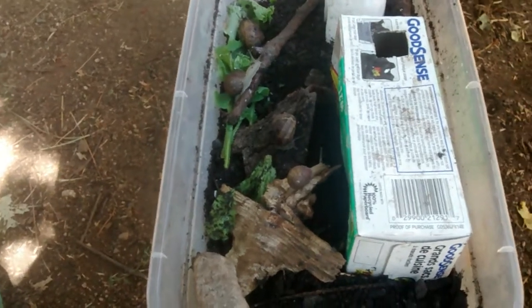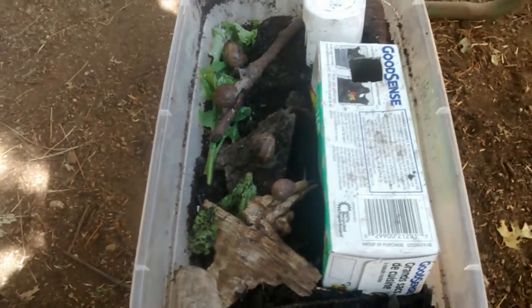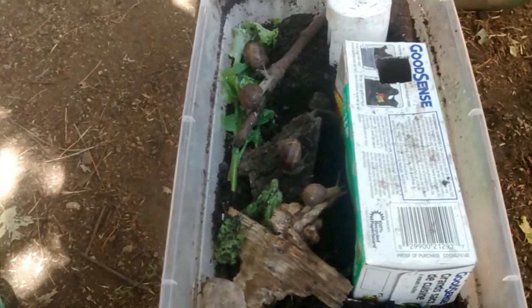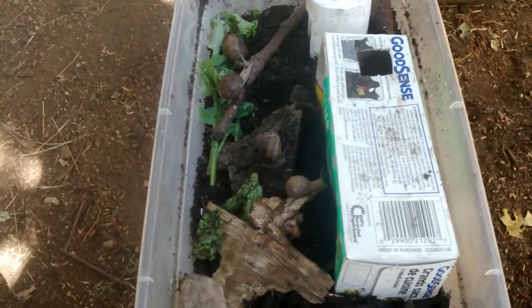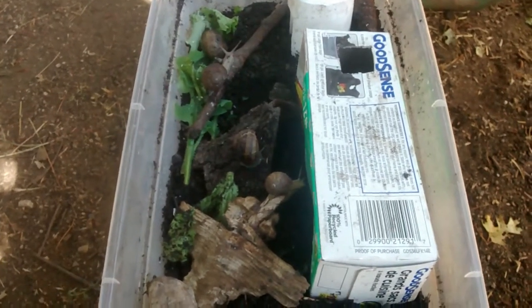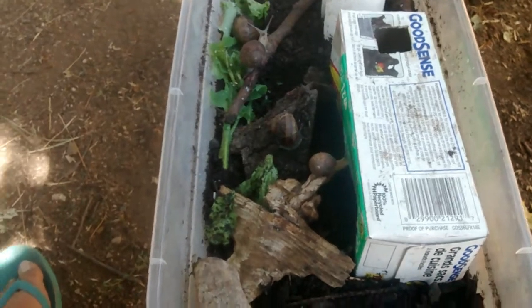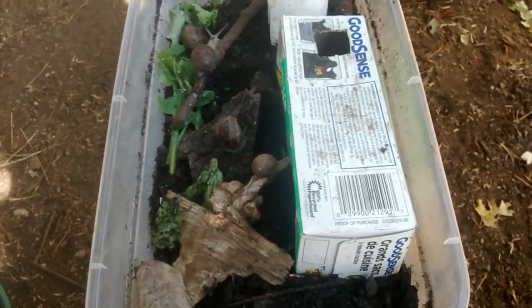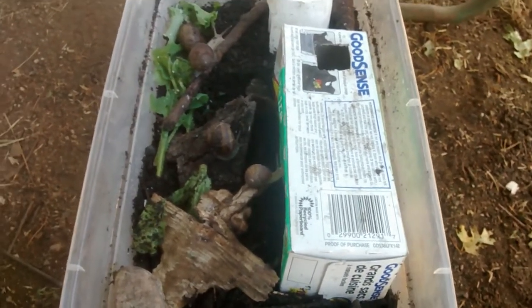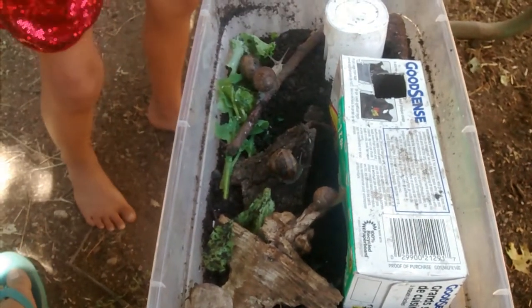Anyway, we looked this morning and we found that two of my snails in my habitat were mating. I'll show you what that looks like in just a second. But basically, we changed their habitat, put a bunch of soil in my habitat so they can lay their eggs underneath, and we moved my extra snail, Lucas, into my sister's habitat so he wouldn't bother the eggs and the mating session.